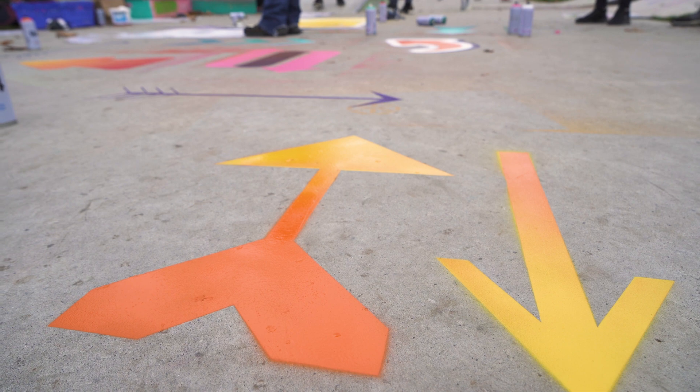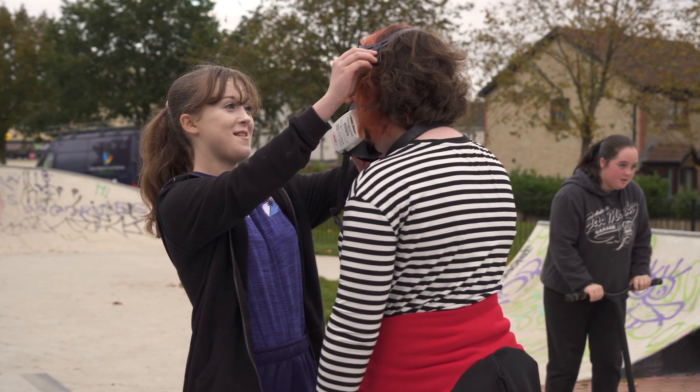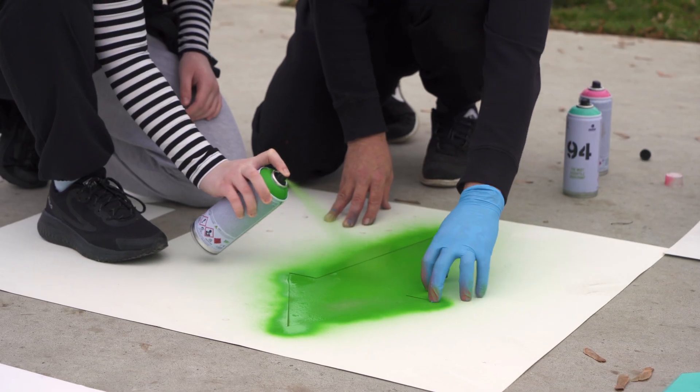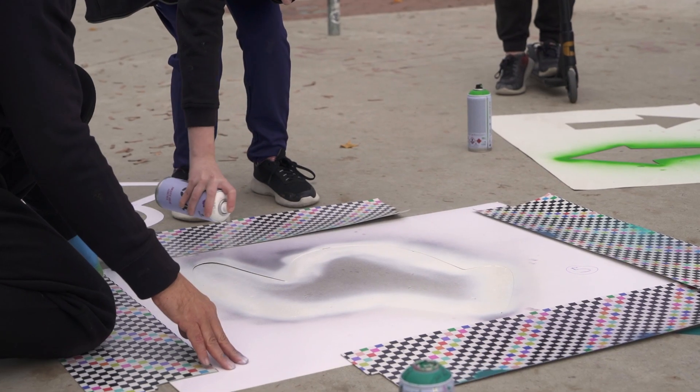One of the big positive aspects of this project is the notion of crossing boundaries. There were kids down there who wouldn't normally engage with each other — they'd be in separate groups — but yet they were creating artwork together.